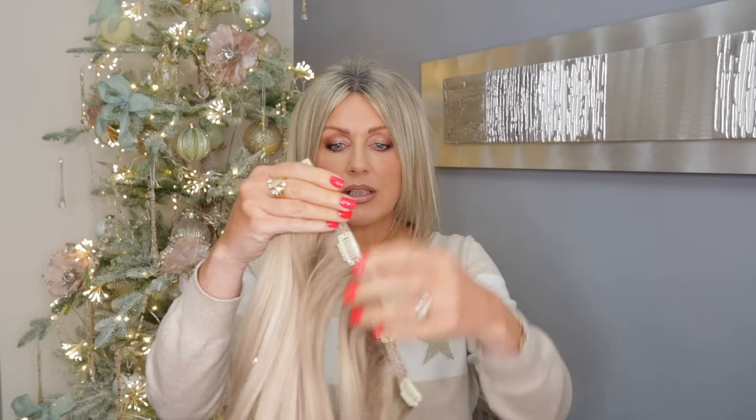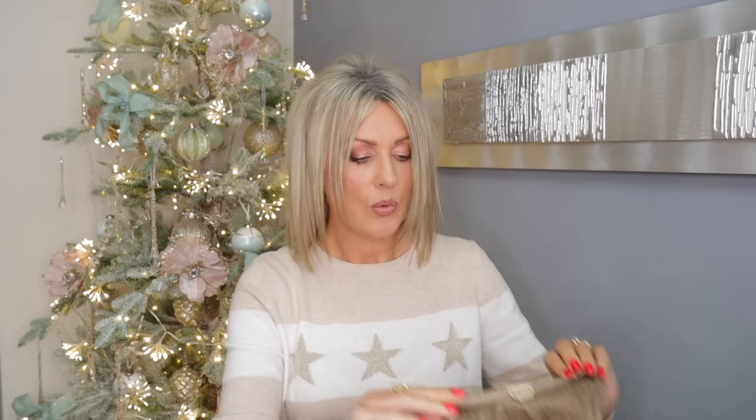For a very long time I've been using the Beauty Works extensions — they come in this lovely box. I buy the deluxe set. The deluxe set is really for people that already have long hair and just want to add thickness, because you only get three wefts: two four-clip wefts and one three-clip weft. This is not enough to give you the long hair look if you've got hair my length or shorter, because there's not enough to cover and blend with your own hair.